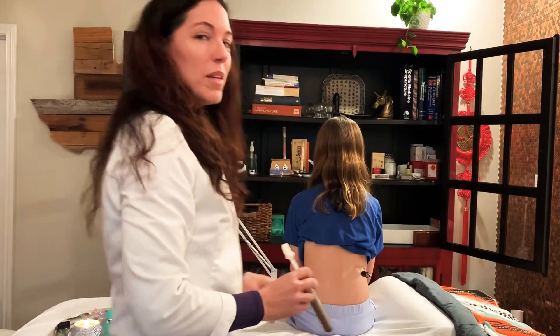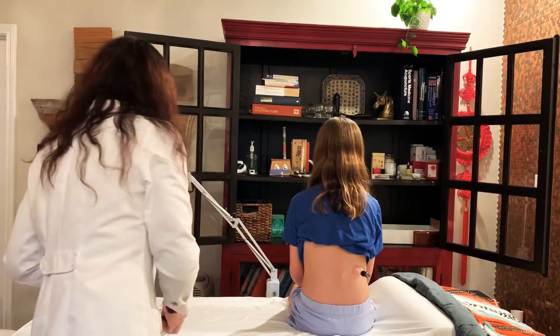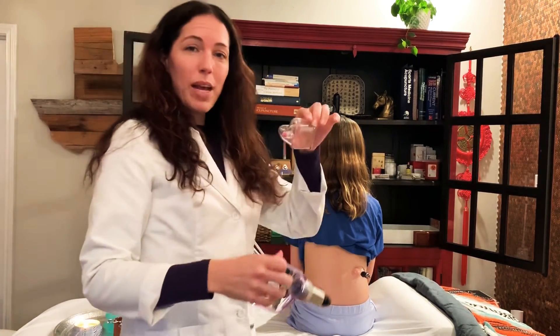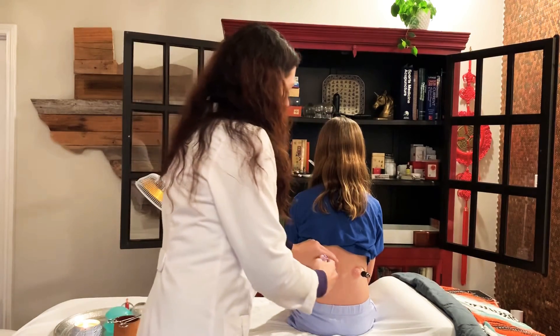This one I'll leave on so you can kind of see what it looks like over time. This is just an adorable heart-shaped cup, so we're going to put this one on too because it's extra cute.